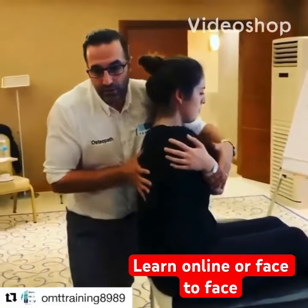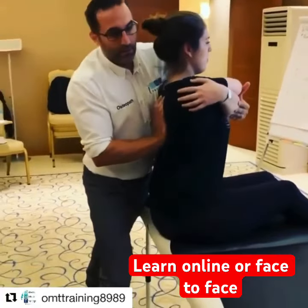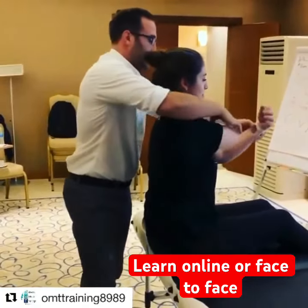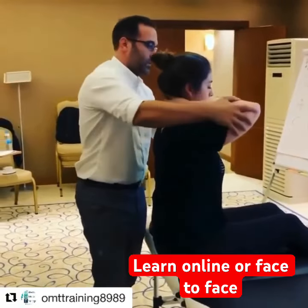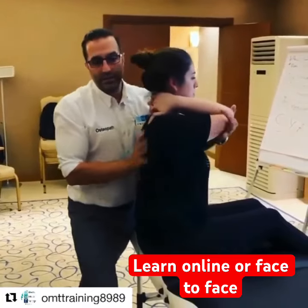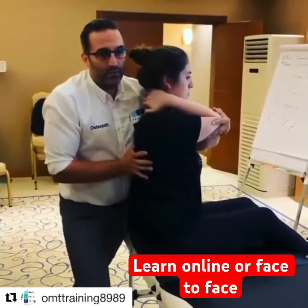Or lateral flexion. Then we can move into extension of the mid to lower thoracics. Then we can move to the uppers. Again, a bit of extension, a bit of rotation. We can go into a bit of side bending.